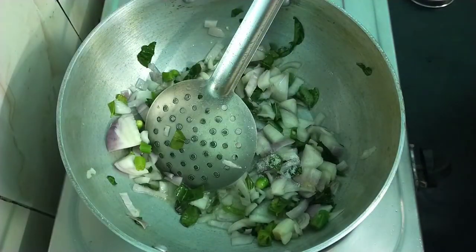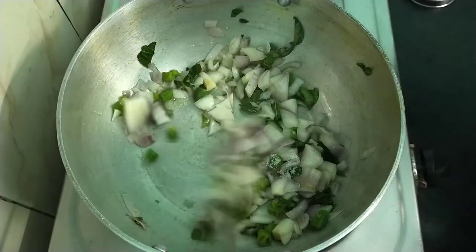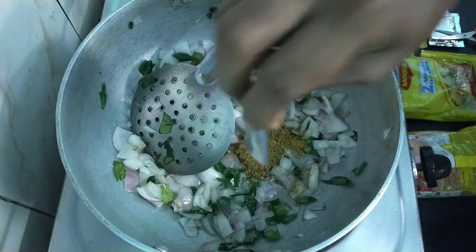We will add salt — a little salt. We will also add a little masala on the egg. We can fry the egg as well.